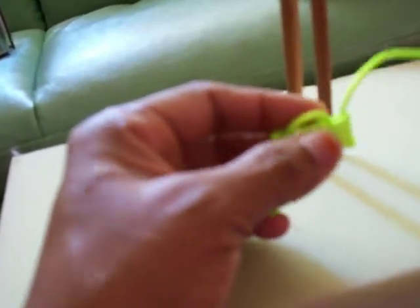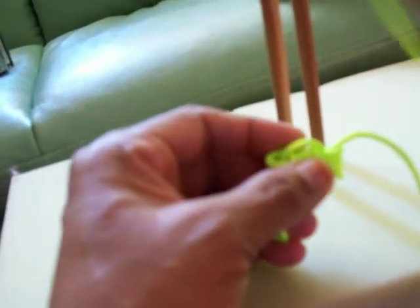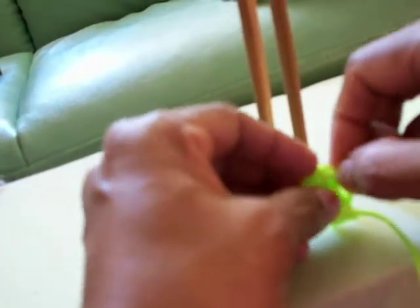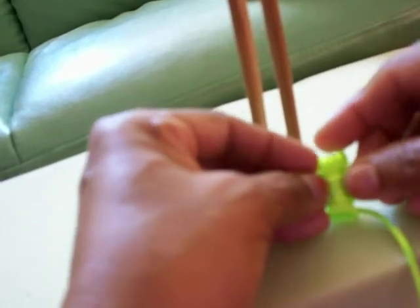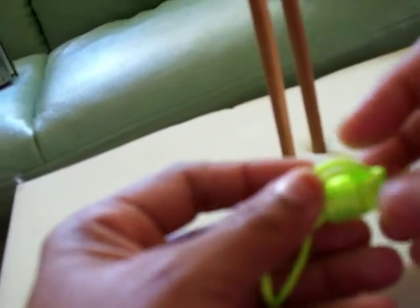Arrange it nicely. Like that. Two times. See, let's go through there. Two times. Arrange it neatly. Like that.